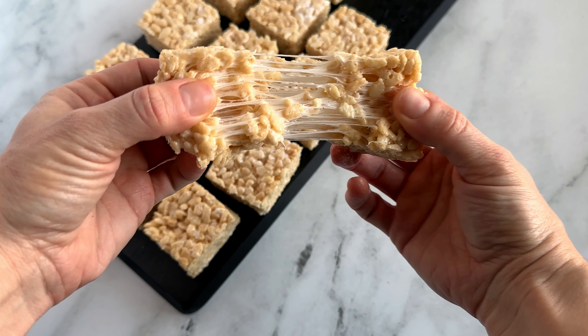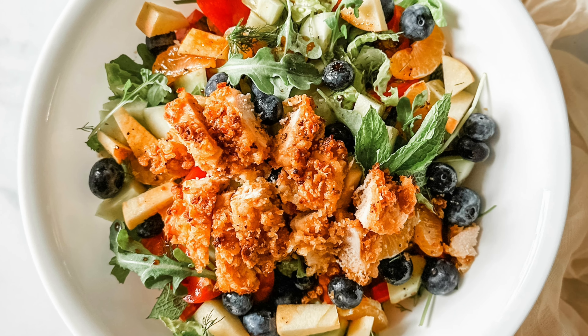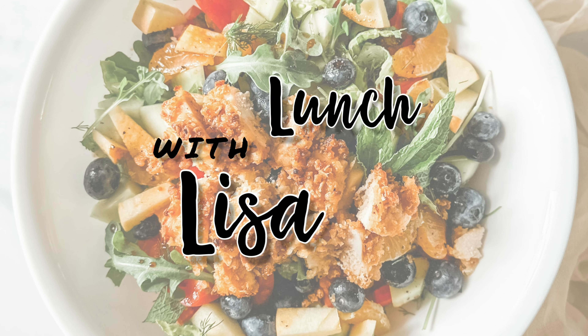These Rice Krispie Treats are flawless, and you'll want to make these for your next event. It's Lunch with Lisa. Hi, I'm Lisa, and I make quick and easy healthy meals. Sometimes I make treats, and I call it my weekend treat series.